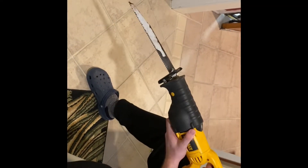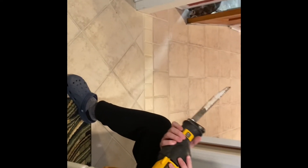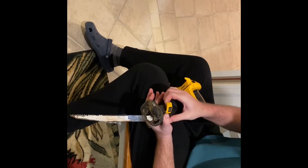Now with your battery still removed, you want to pull on the blade to make sure that it is secure and in place before you replace the battery and start sawing.